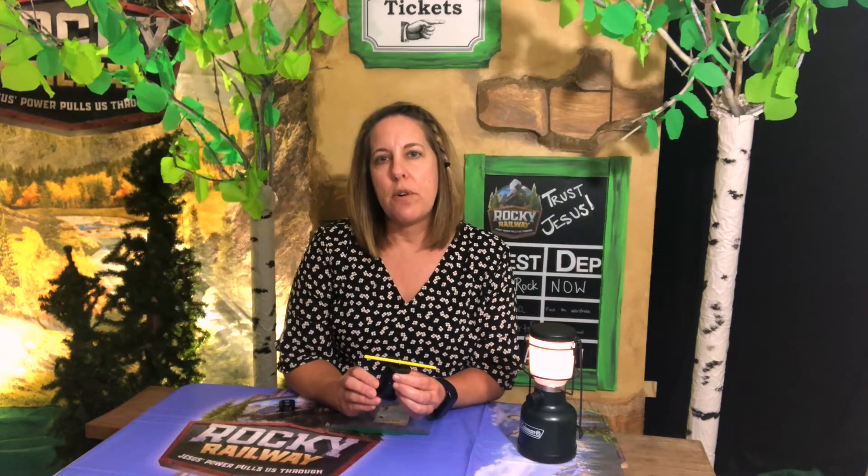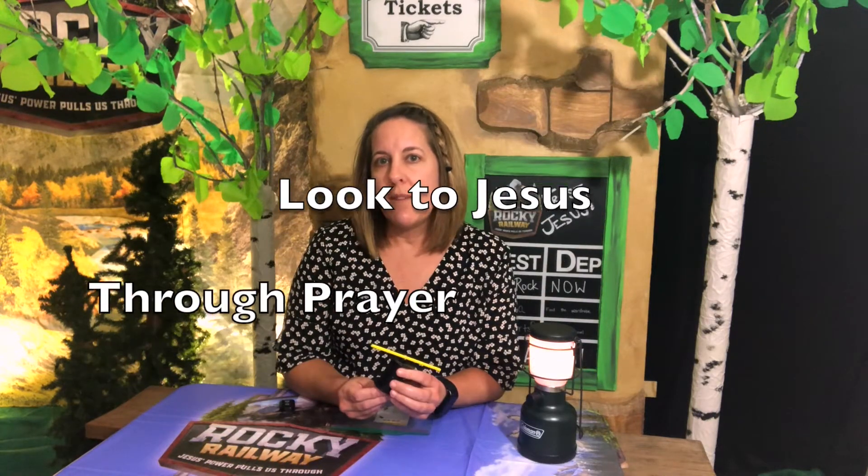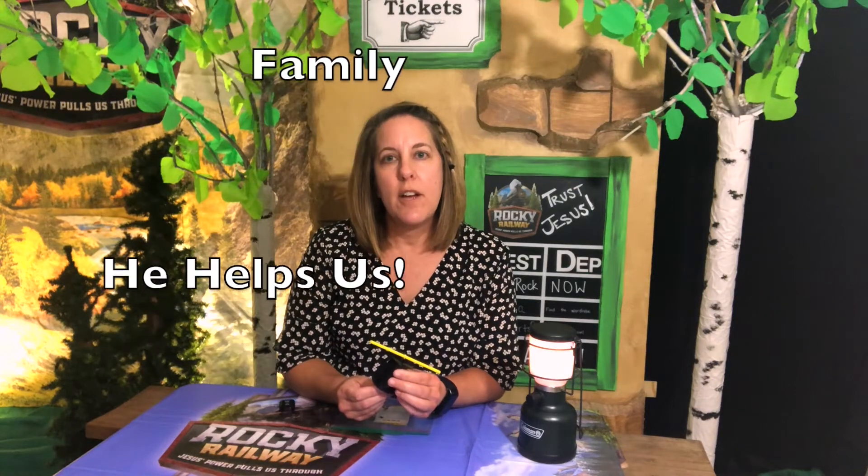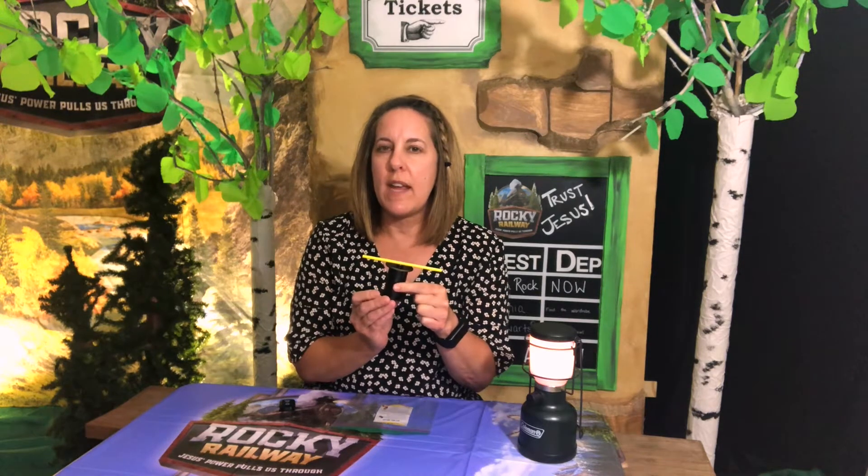What we've learned in Vacation Bible School is that Jesus's power helps us do hard things, and sometimes there are things in life that we can't control. It's hard for us to know how to handle those situations, but we can look to Jesus through prayer and through our family to help us get through them. This little gadget shows us how, when life is spinning out of control, we can do hard things if we remember to look to Jesus for help. In a few minutes I'll show you how to make it step by step.